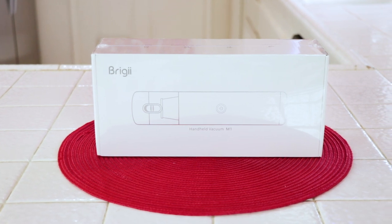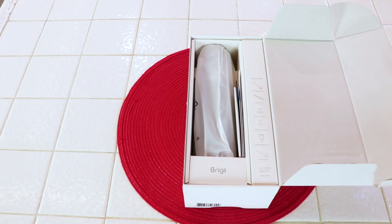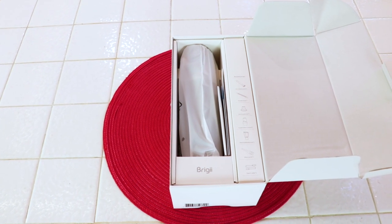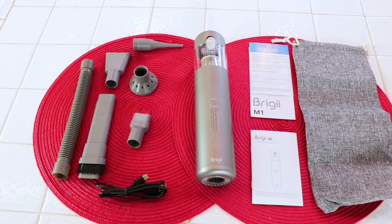I ordered the Briggy and it came right to my house. It was packaged in a really pretty box, which is nice enough for gifts. I opened it up and this is how it was packaged — I wanted to show you so you know nothing's going to happen in shipping. You sure don't want to have to return something you order online. They did a great job.